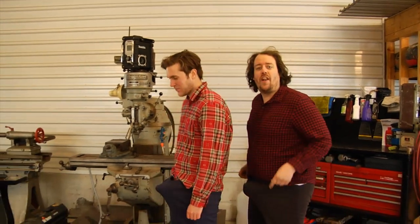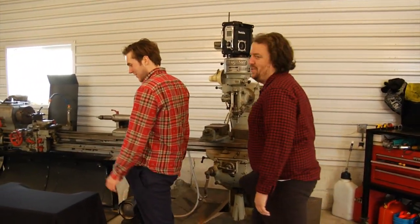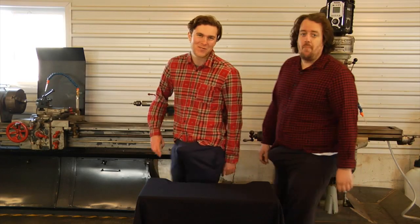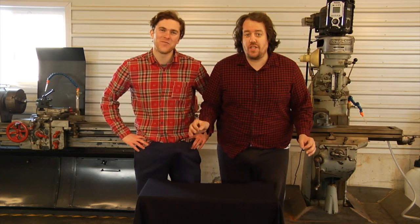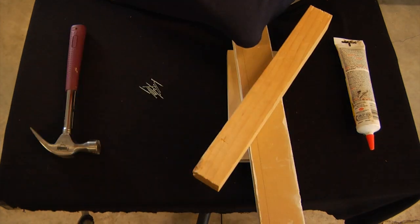Building a birdhouse is very simple. All you need is a few good tools and some wood and a great attitude. A good attitude. Now, all the materials we need for this project are glue, wood, nails, and your trusty hammer.